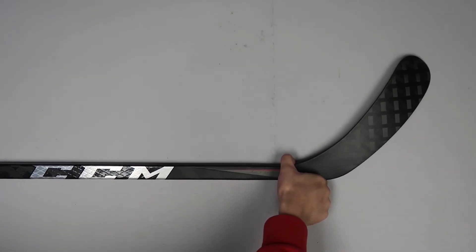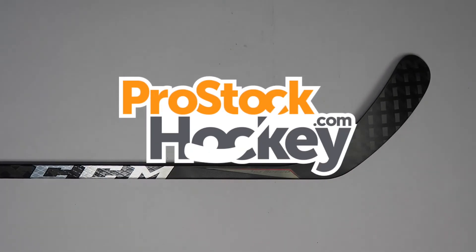If you're interested in ordering a stick like this or something similar, go ahead and visit us over at ProStockHockey.com to browse the rest of our inventory.